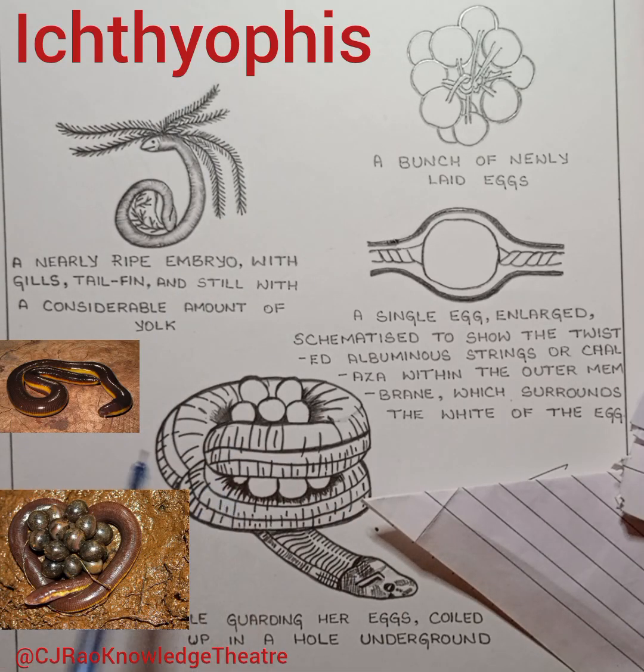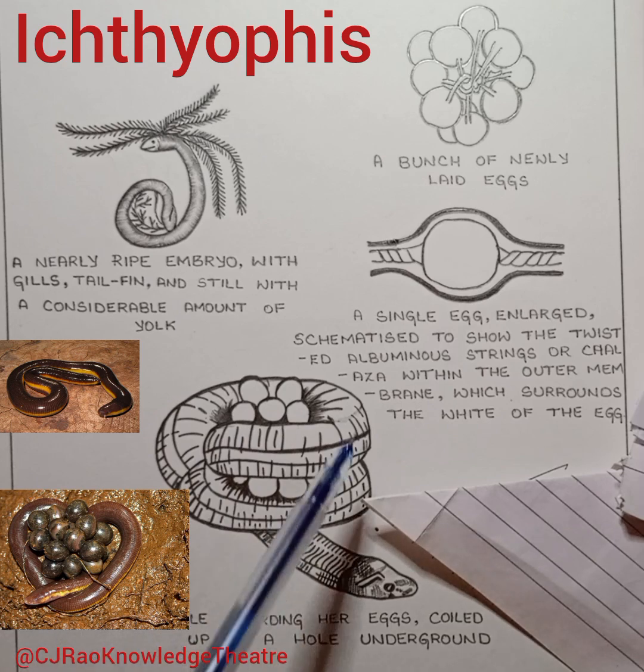Ichthyophis is a worm-like caecilian with a ring of grooves on the body; it burrows and inhabits the ground. The female lays about 20 eggs in a burrow near water and coils around the fertilized eggs.